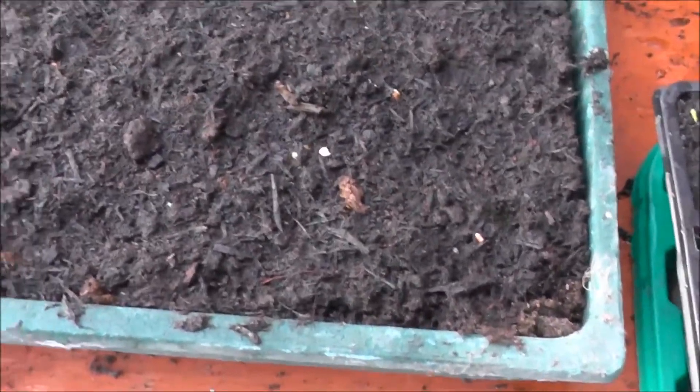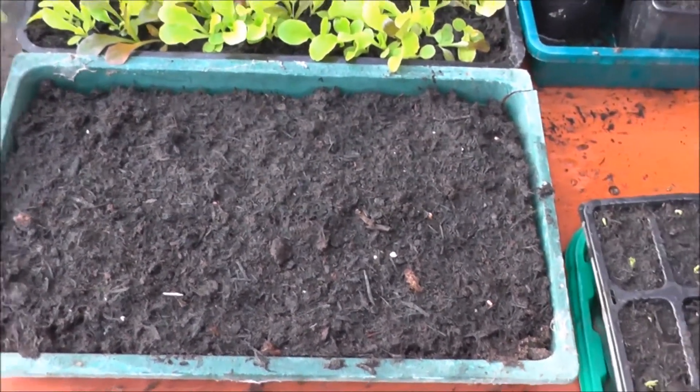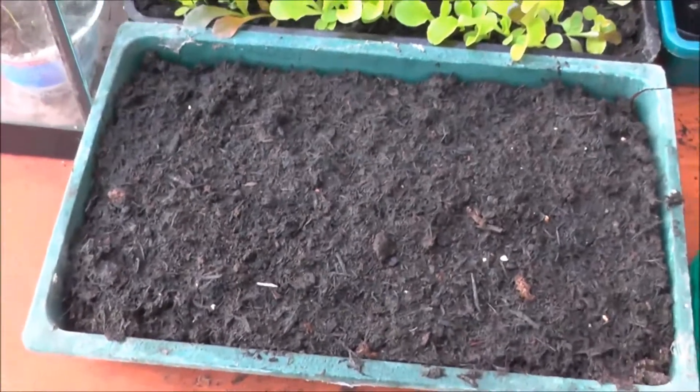In this tray we've got some radish. I had some radish seeds left over so instead of throwing them away I decided to sow a few into this seed tray.